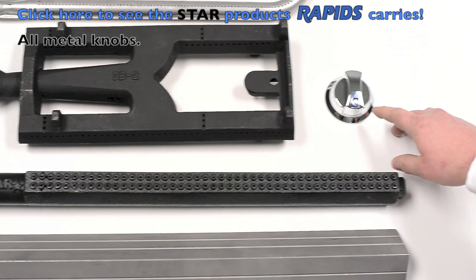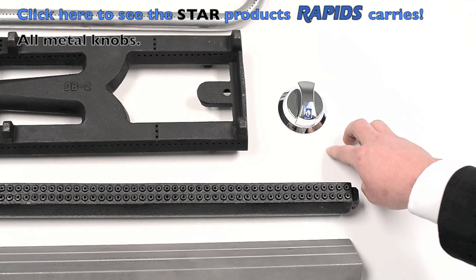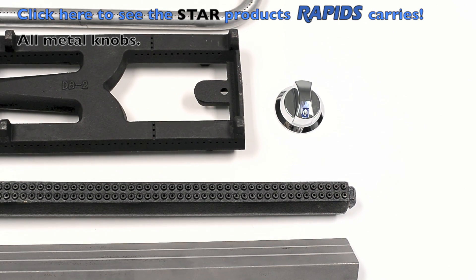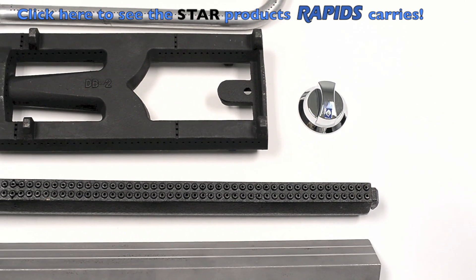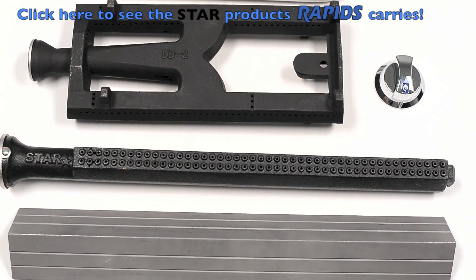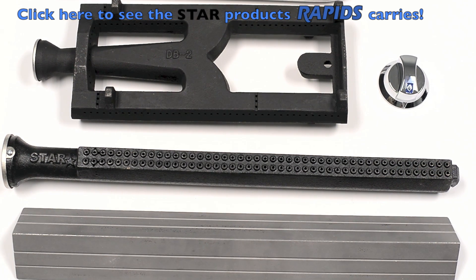Lastly, we have the Ultramax and Star Max knob, which is all metal now compared to the plastic knobs that you sometimes see standard in the marketplace. So again, just featuring the quality of our products and hopefully you find great value in that and choose Star. Thank you.